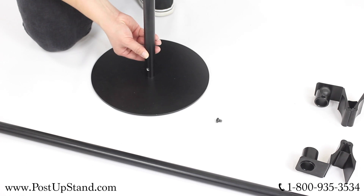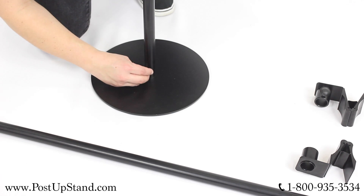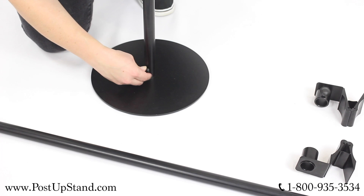Take the bottom pole and slide it over the connecting piece on the base and line the screw hole on the pole up with the base, then insert the screw and hand tighten it.